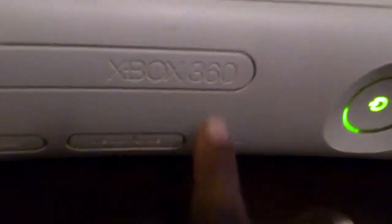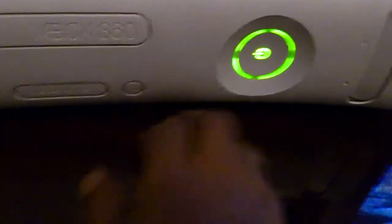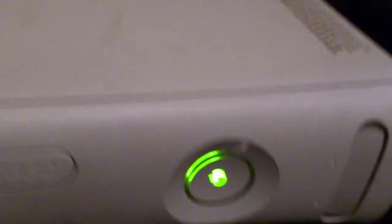You're going to turn on the Xbox. You're going to click on this button right here. Hold it until you see it flash.